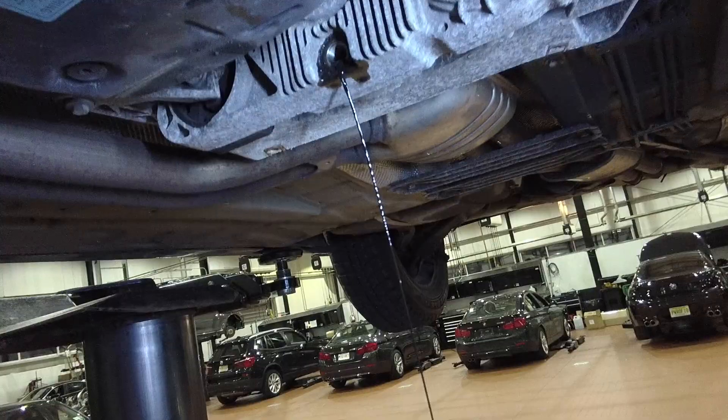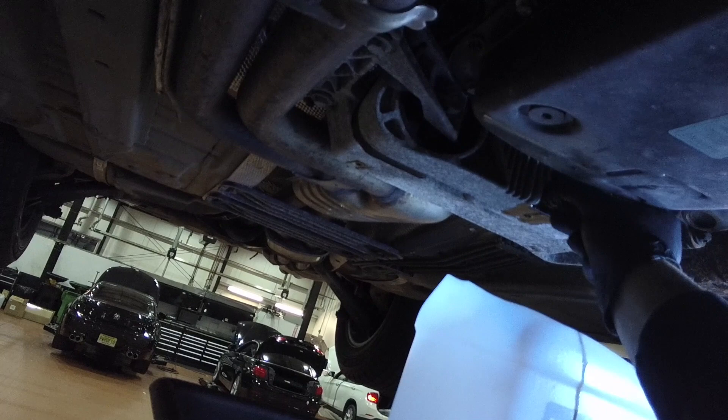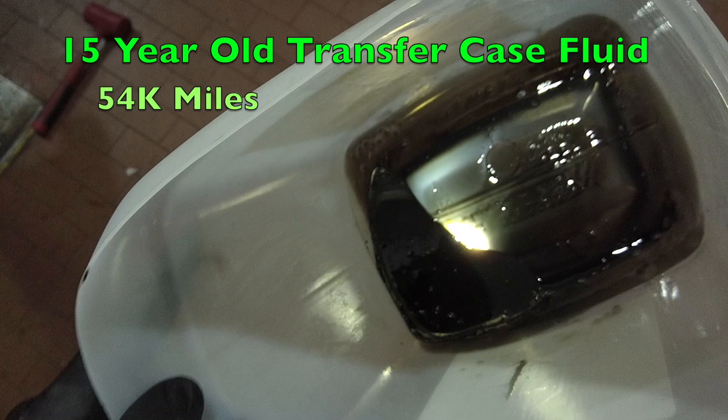In this case, the fluid is pouring out black. Semi-screw in the drain bolt as we're going to flush out the remaining contaminants. So far, the transfer case fluid is one of the dirtiest fluids we've drained out of the E46.